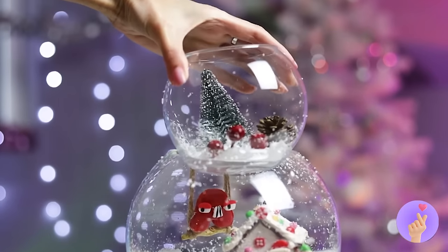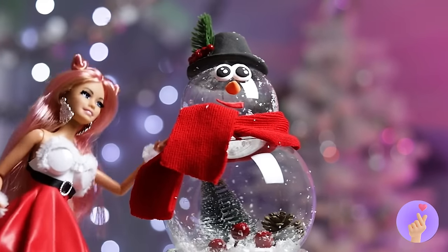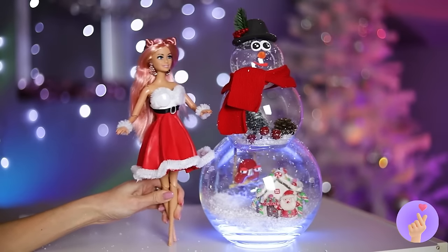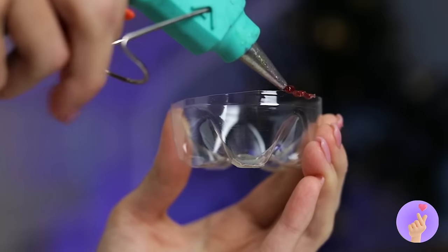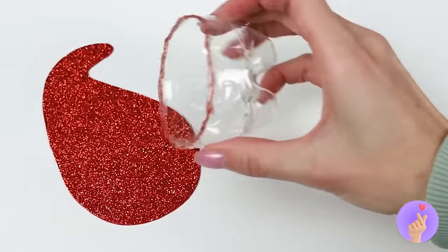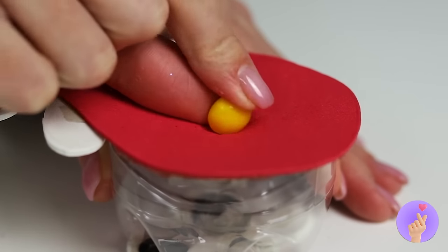Add a few balls on top and we've made a snowman! I think she likes them. As for you, save that plastic bottle — cover the rim of the bottom with glitter glue, add a hat, a face, and it's our very own Santa!